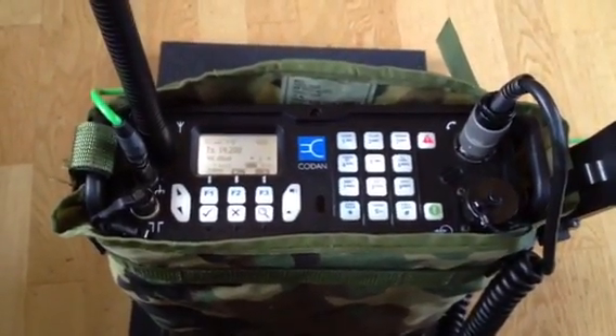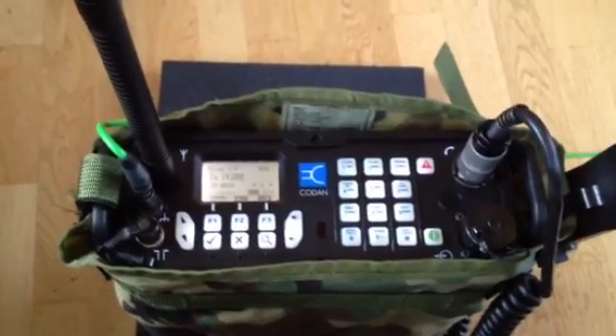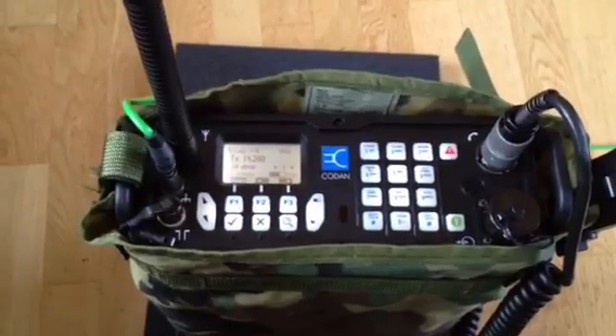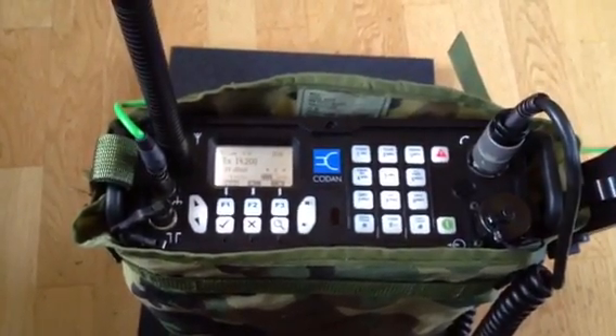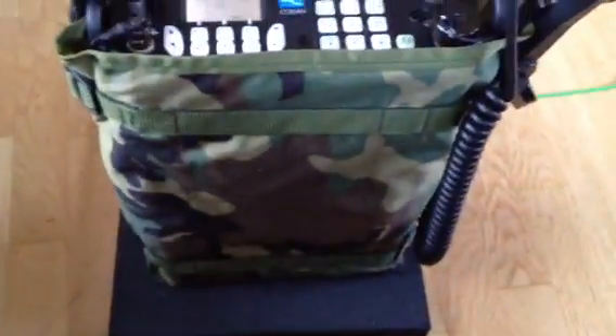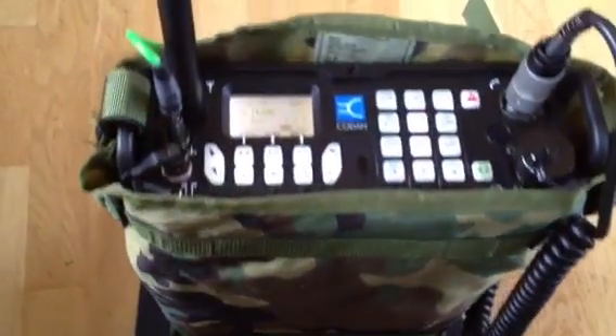This is a commercial version I got officially through the German distributor of Kodan in Europe. I put this radio into a MOLLE pouch. It looks a little bit like an army radio, but it isn't — it's a commercial version still.